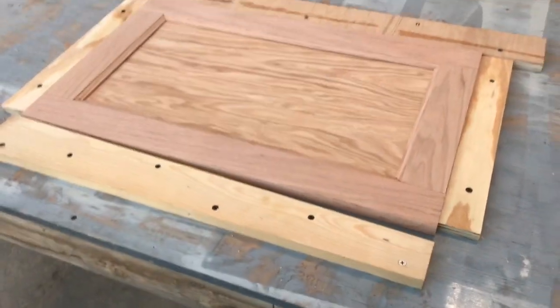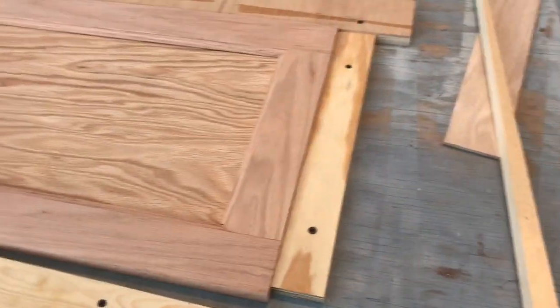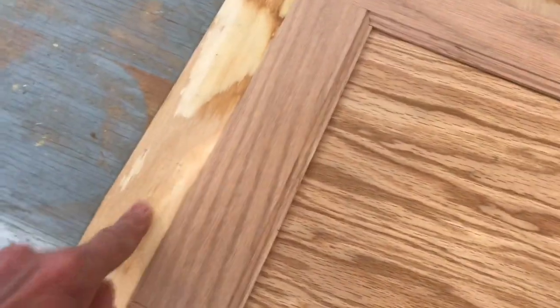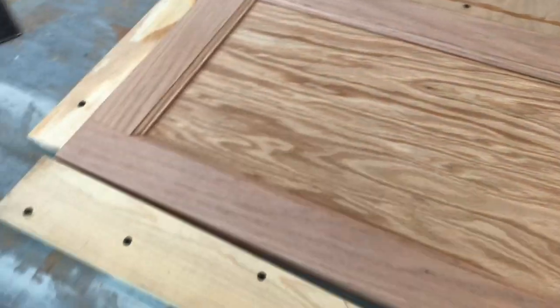I'm to the place now where I'm ready to glue these doors up. What I did is I built a little jig to glue the doors up, fastened to good straight pieces of plywood across the top, and I used a framing square to set the top and the bottom stops perfectly square, just enough wiggle room to get the door in and out of the jig.